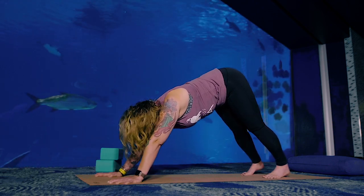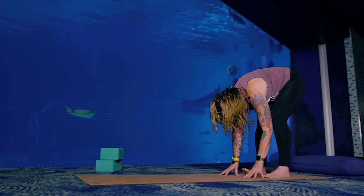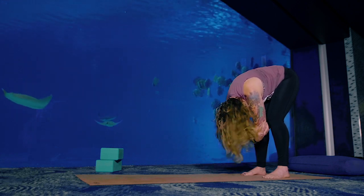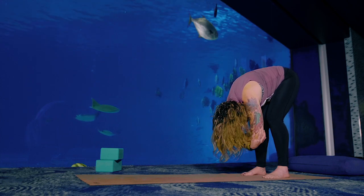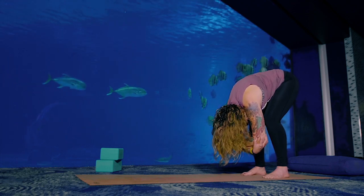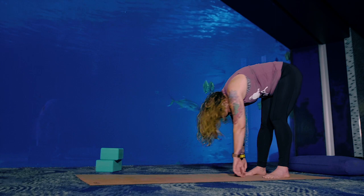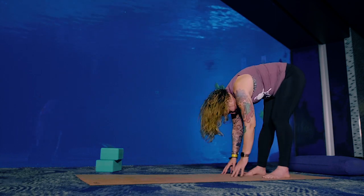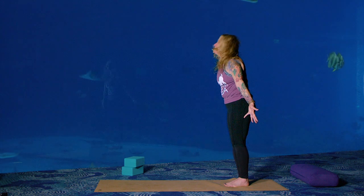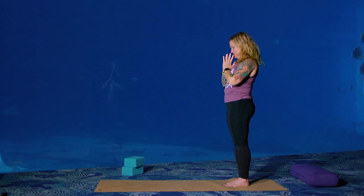Take your time and slowly walk your hands back until you're in a forward fold. Soften the backs of your knees. Grab opposite hand to opposite elbow and shake your head out. Melt your chest towards the tops of your thighs. You can bend your knees a little or a lot if you have a lot of tightness in your hamstrings. Sway a little side to side, release your arms like a jellyfish. Hands to the floor, bring your feet together, press down. Inhale, rise up to stand. Mountain pose. Exhale, hands to your heart.